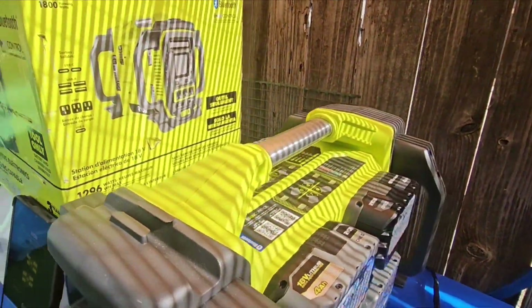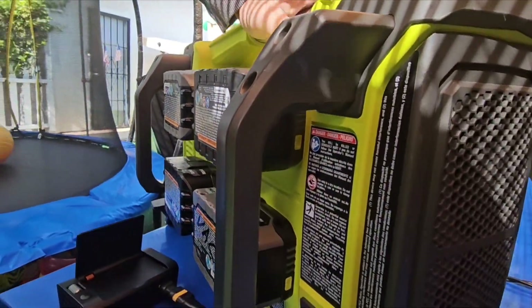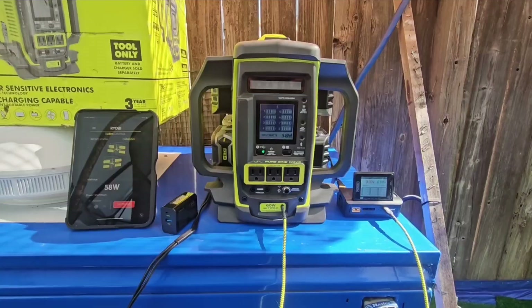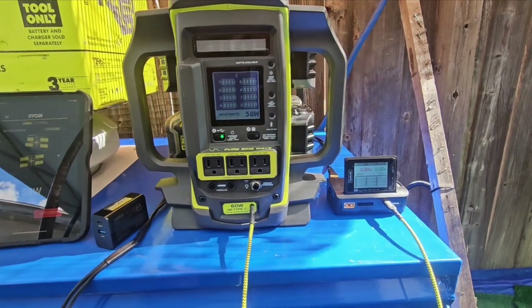You can hear the little fan on the back. The power station actually has two fans — one on the top and one on the lower back. Now I want to talk a little bit about solar charging.